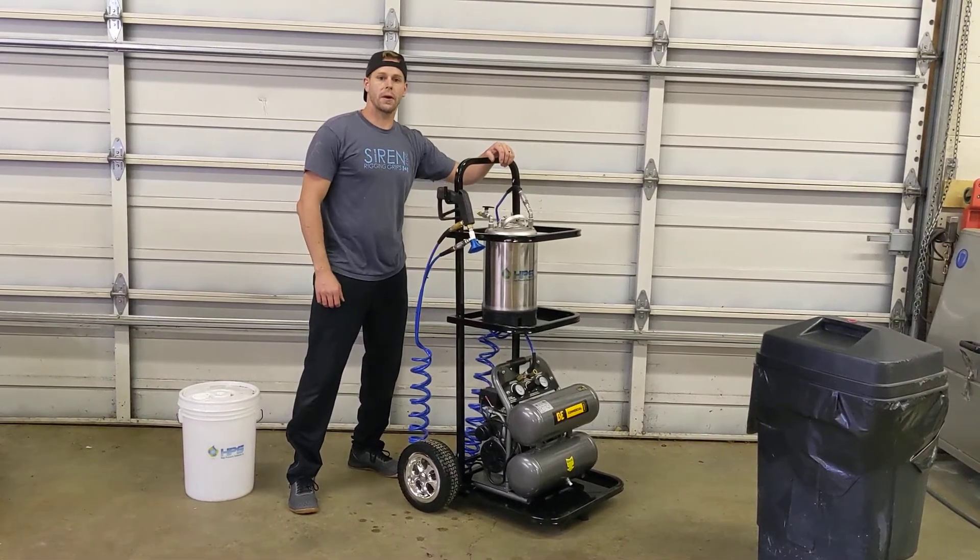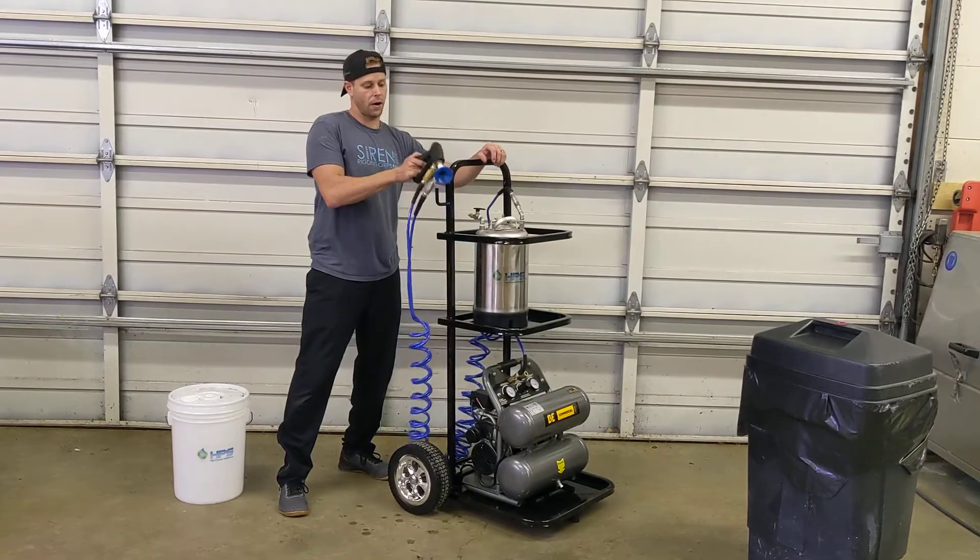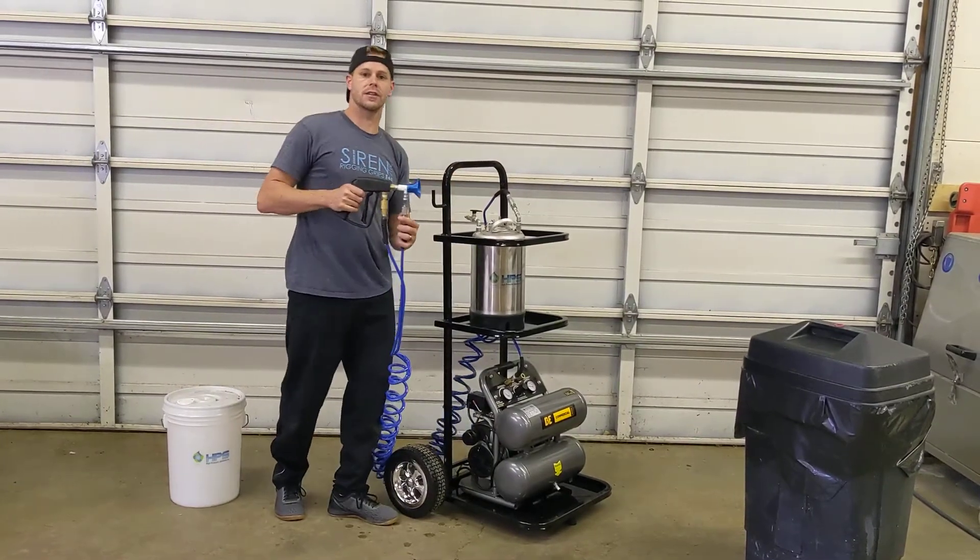Hey everybody, Steve Clark here with High Pressure Solutions. Today I'm here to show you about our dry fog atomizer cart and how simple it is to sanitize your facilities.